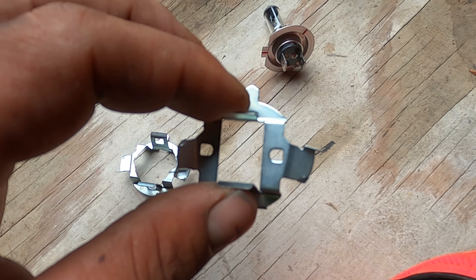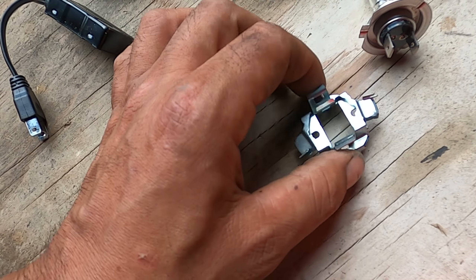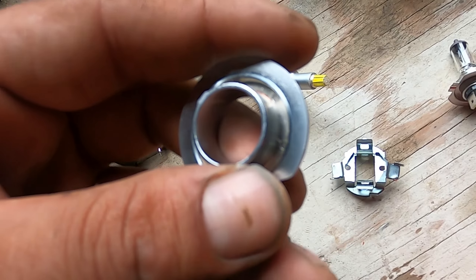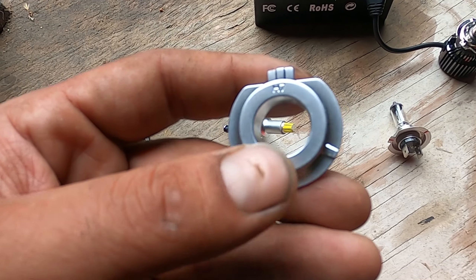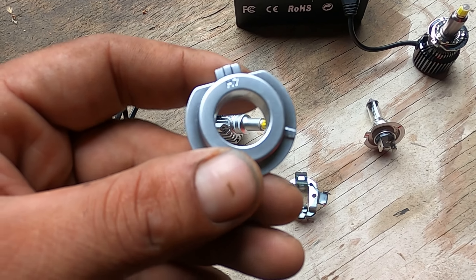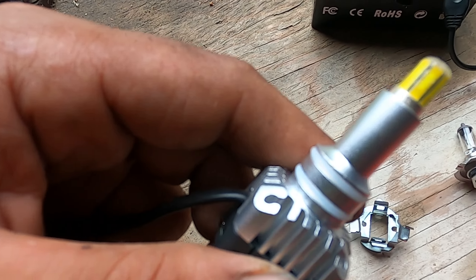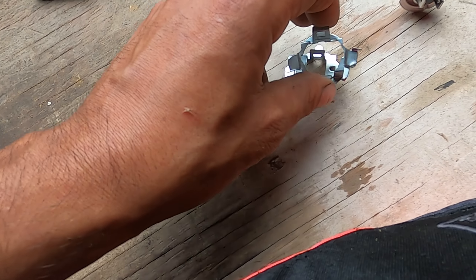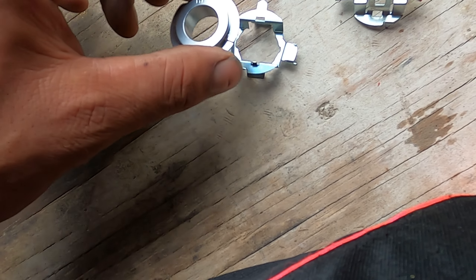Basically what you've got to do is take your factory clip and take it off. I've already got one that I've ground up because I've done three of these now. You've got to grind it out something like that right there. Took me a while the first time to figure this out. You basically take this clip off and it'll slide up off there. The O-rings might slide off — no big deal, you can put them back on — but you need to make this clip large enough to fit over that.